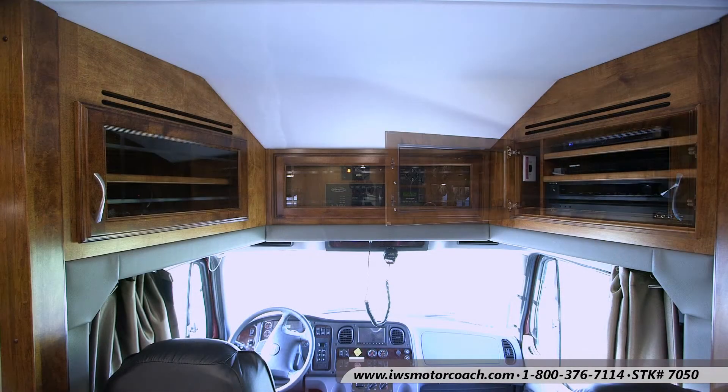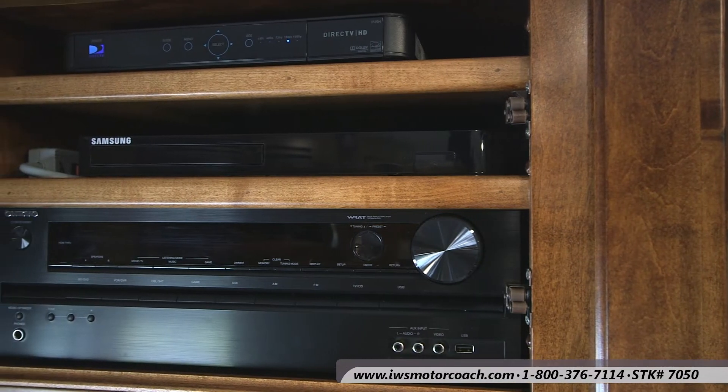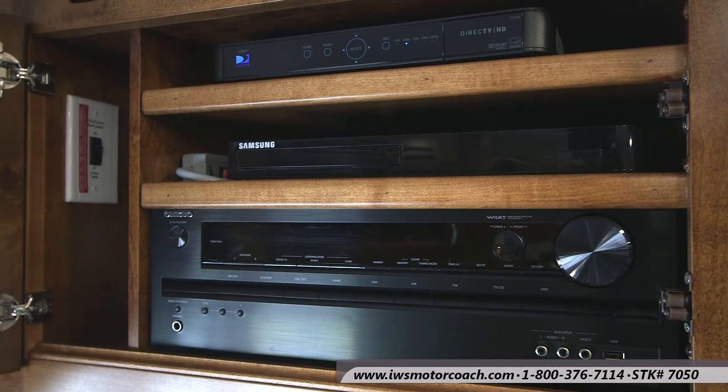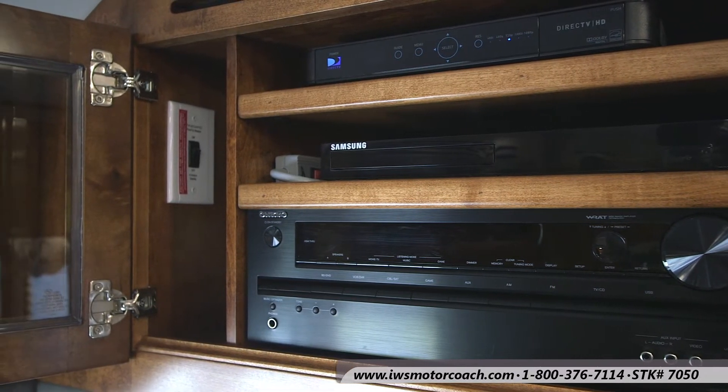Here's the sound system. Renegade has done a great job of making them easy to get to. I also want to note there's a vent above the top where air conditioning runs behind the stereo components.